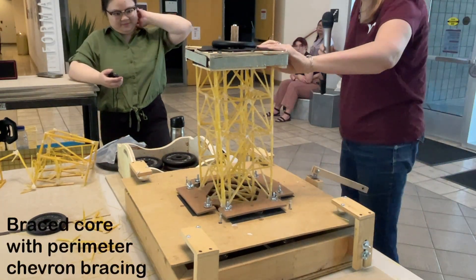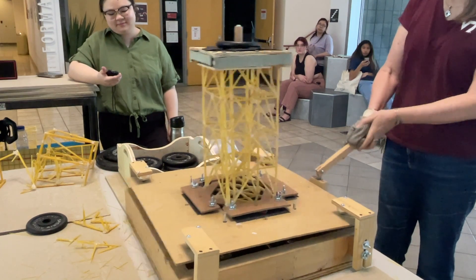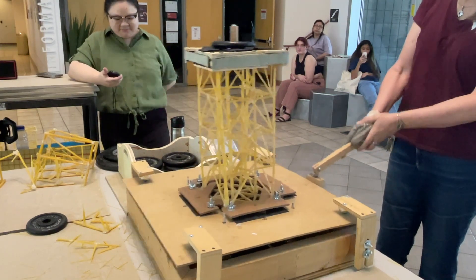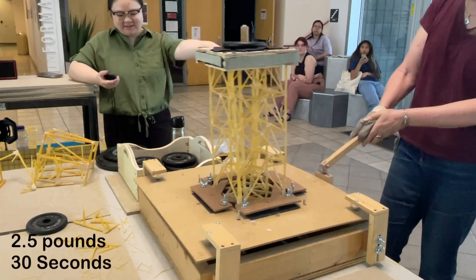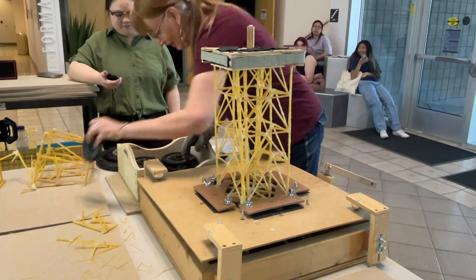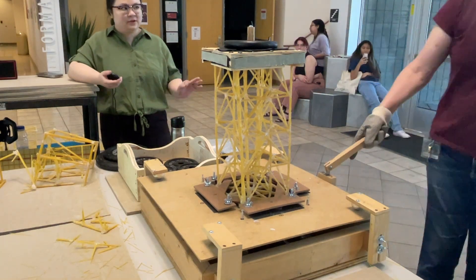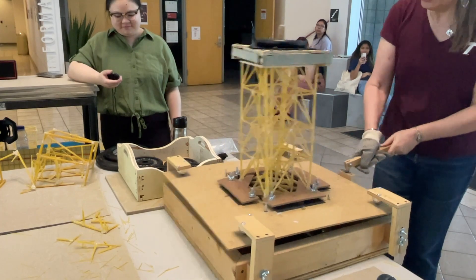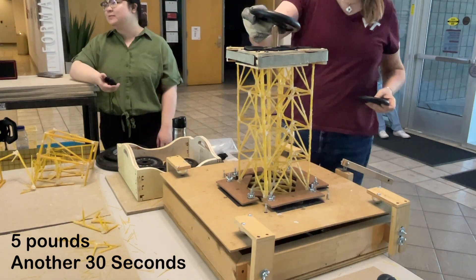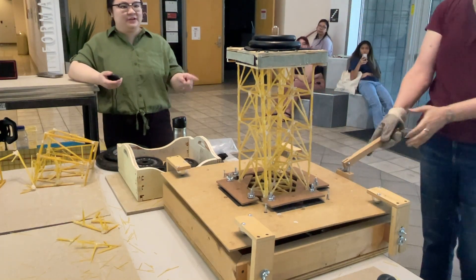This tower looks pretty good. We'll see how it does. That's a very stiff one — this is going to do pretty well. Okay, this is the first tower to go up to 7 and a half pounds and also surpass one minute. Okay, 3, 2, 1, go.